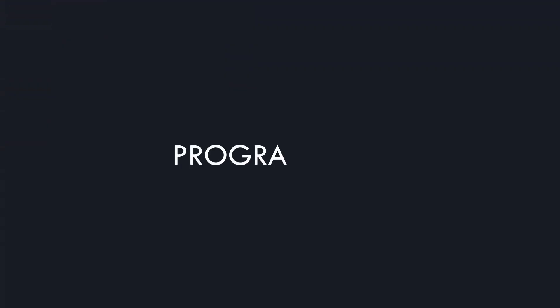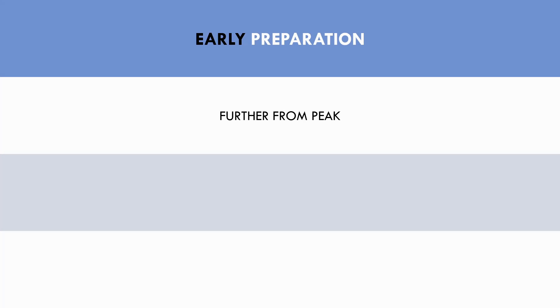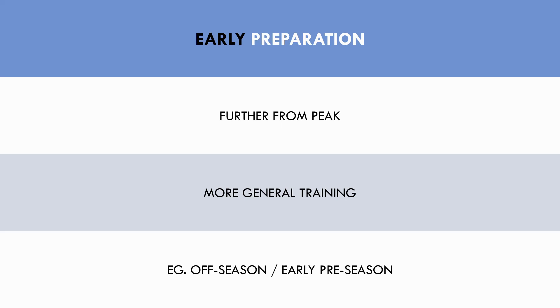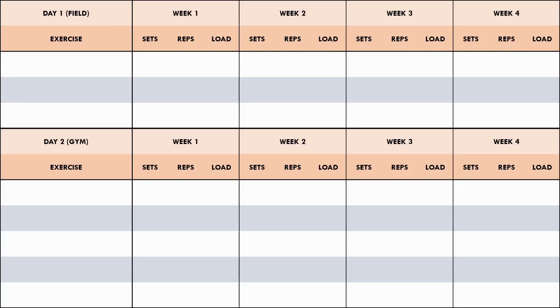So how may this practically look in a strength and conditioning program? Let's go through some general examples to see how these qualities can be programmed and periodized at different times of the year. Let's first look at how a four-week training program may look early in the preparation period, when the athlete is quite far from when they need to be in peak condition. More general training methods will be implemented to build a foundation — most likely in an off-season or early pre-season period. For this program we will use two training sessions per week: one field-based session and one gym session. Unloaded sprints, resisted sprints, and plyometrics are performed in the field session, and power, max strength, and general strength are performed in the gym.